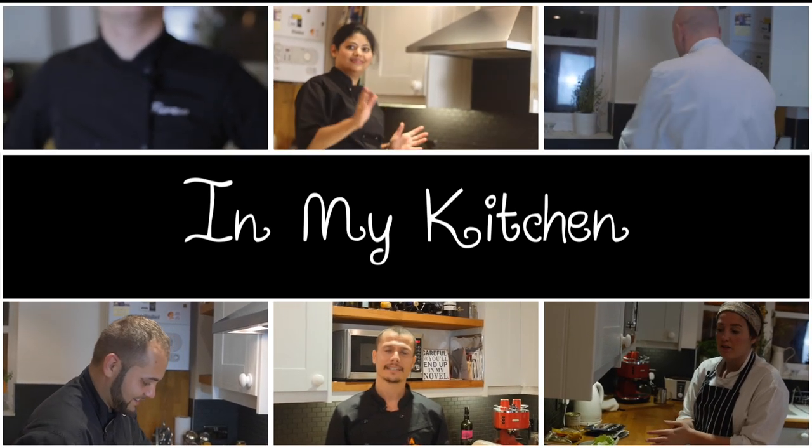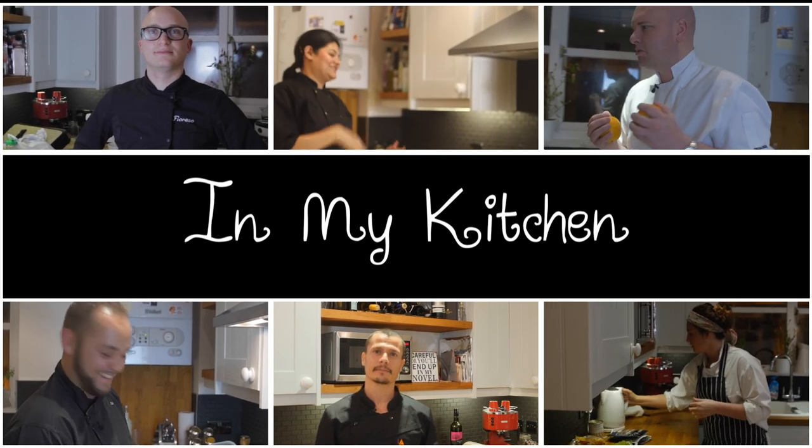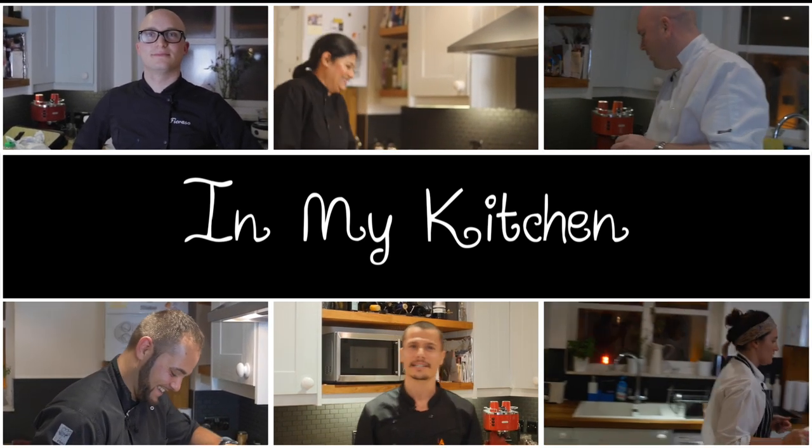This is In My Kitchen, where we challenge chefs to cook a two-course meal for six guests in an ordinary London kitchen, using only the ingredients that are already there.